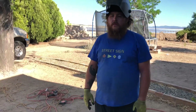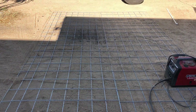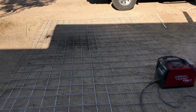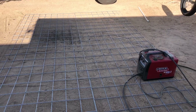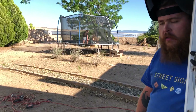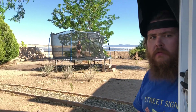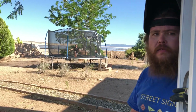Keith has the cattle panels all lined up and this is going to equal one section of the garden tunnel that we're making. These panels are 16 foot long by 50 inch tall. Combined together they almost make about nine feet, about a hundred inches.